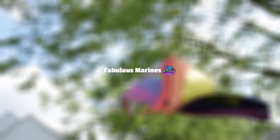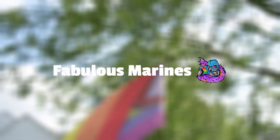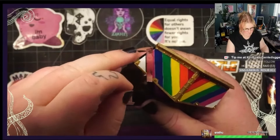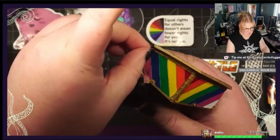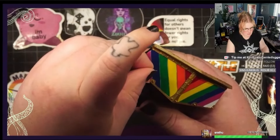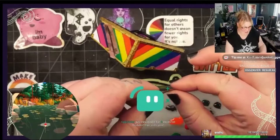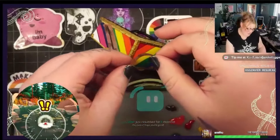Every year during Pride Month, a few of us mini painters get together and raise money for Fabulous Marines. Those of us who participate pick a miniature to paint in various Pride themed colors and raise money by either streaming or recording YouTube videos of the painting process, and or auctioning the item off once they're through with the paint job.